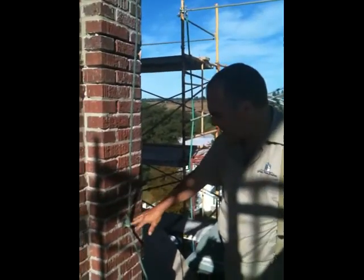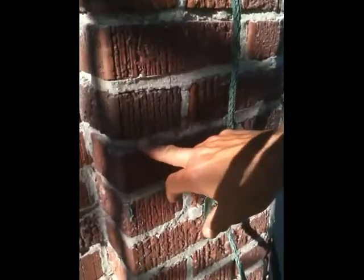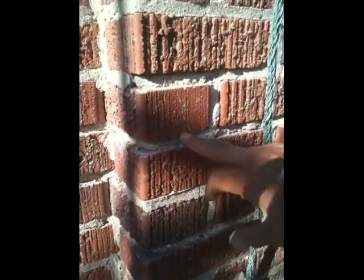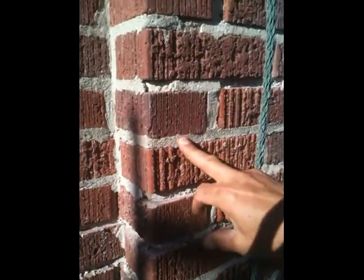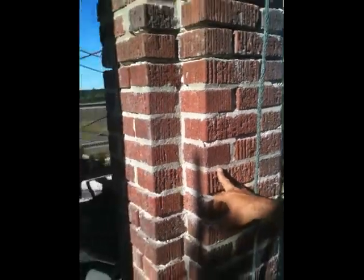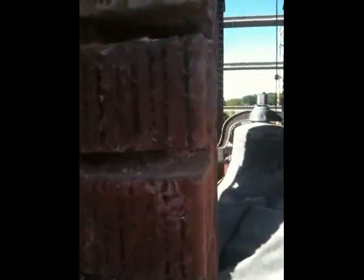Here's an example of the original mortar, and here's an actual original piece. This is an example of it having been repointed, and then up here a little bit too. What we'll do is grind all the mortar out — if you look to the left, that's an example of joints that have been ground out and cleaned out. Those will then be cleaned and repointed with new mortar.